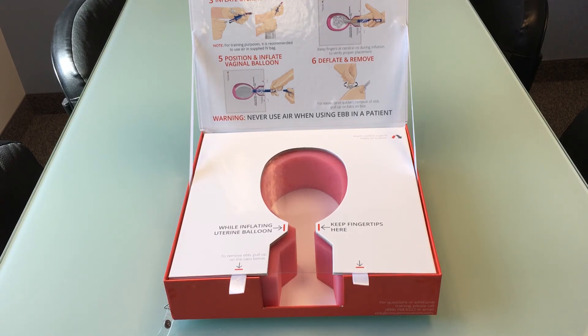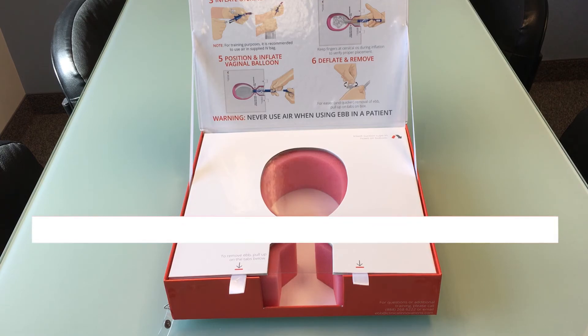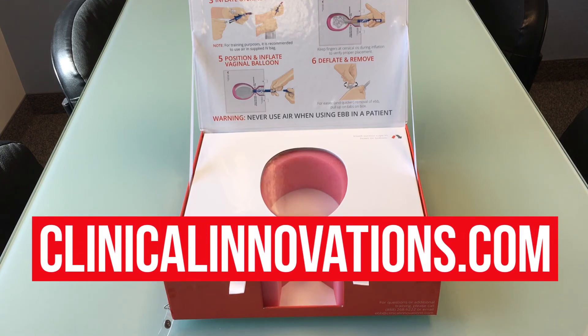Use your simbox often to increase awareness and preparedness amongst your clinicians. For additional information about EBB or other training resources, please visit clinicalinnovations.com.